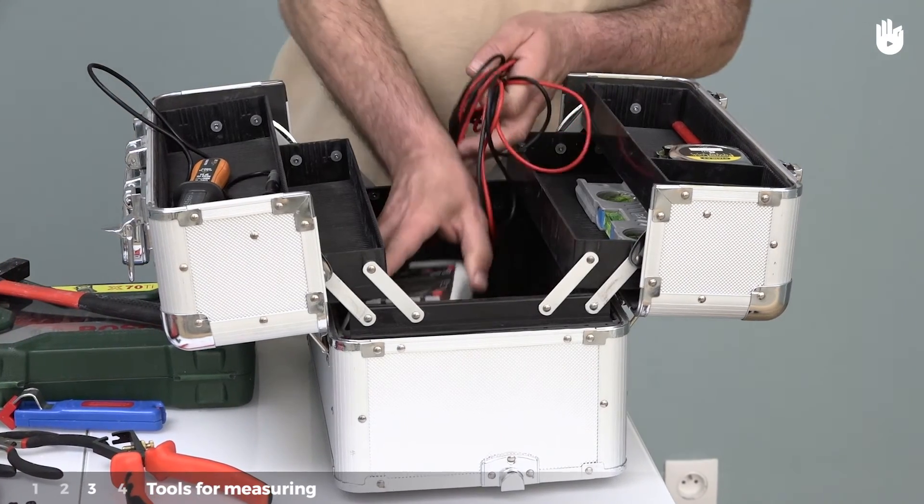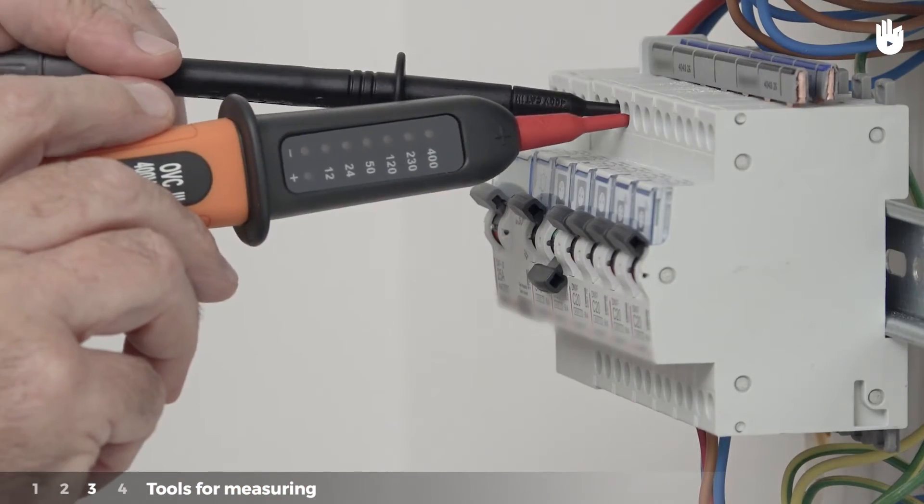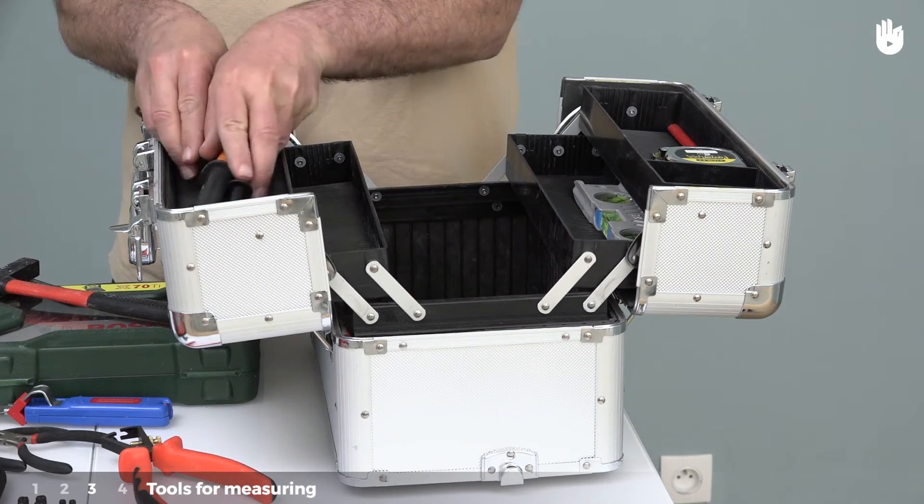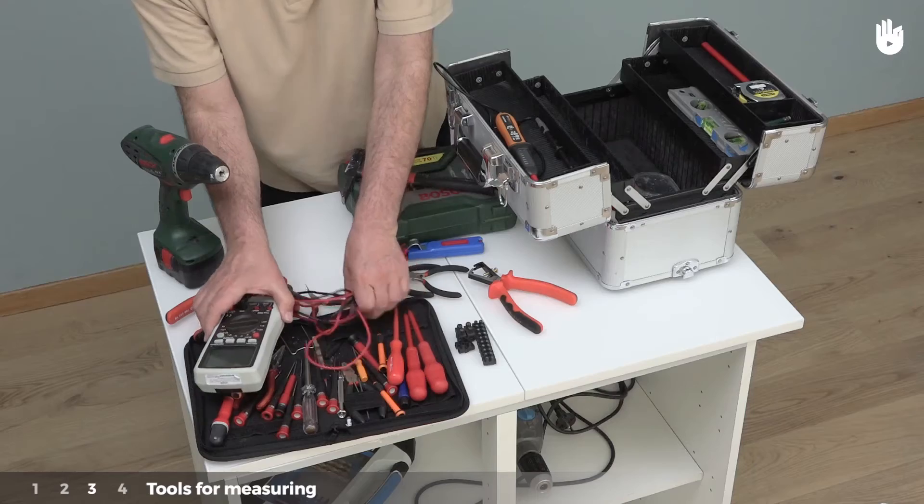Type 3: tools for measuring. To verify that the power is off, you will need a voltmeter and a multimeter.